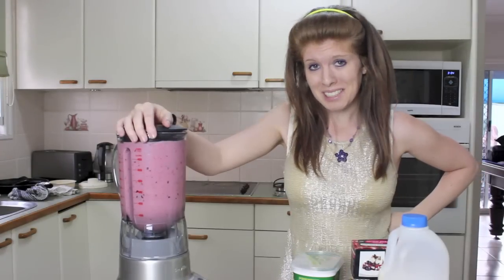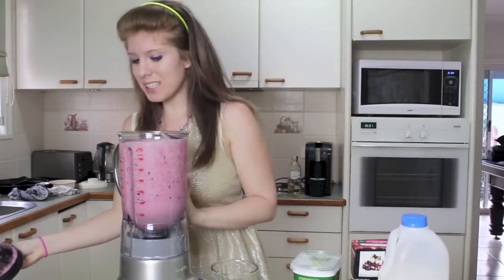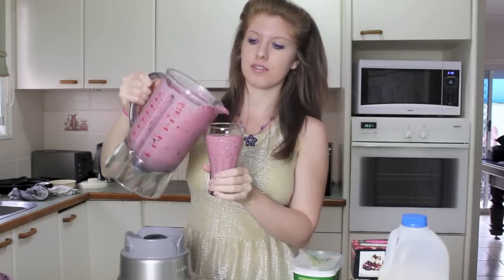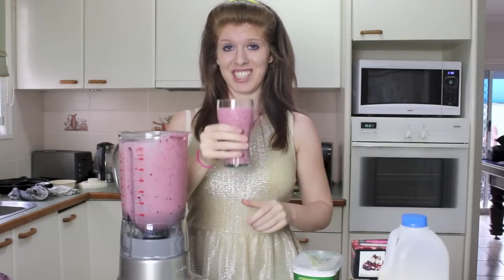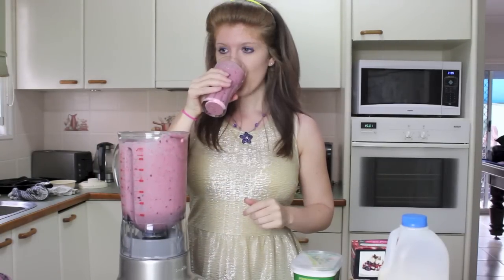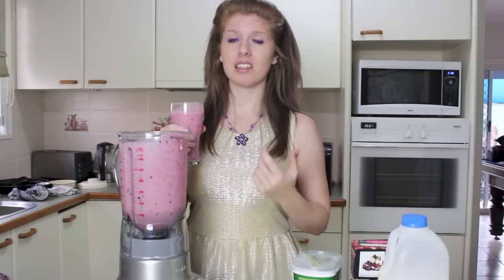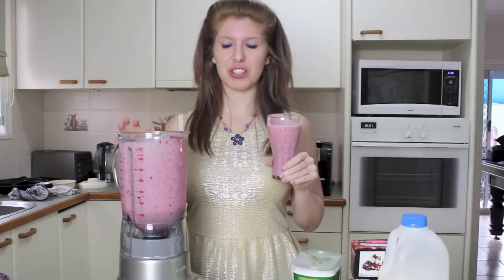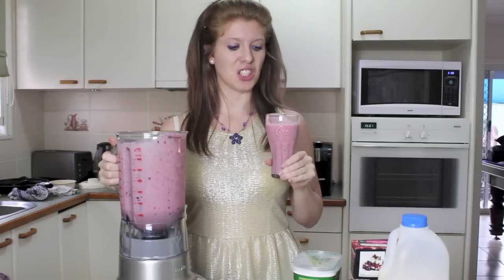Can you believe this is only my second time? Take the lid off. It's all pink inside — it's all pink and purple. Just the way I like it. So I made probably about enough for a family. Cheers. Once you get past the chunky bits and thinking that it could be someone's vomit, it actually tastes really nice. I'm just not used to bits in my liquids. I'm still crunching on apple.